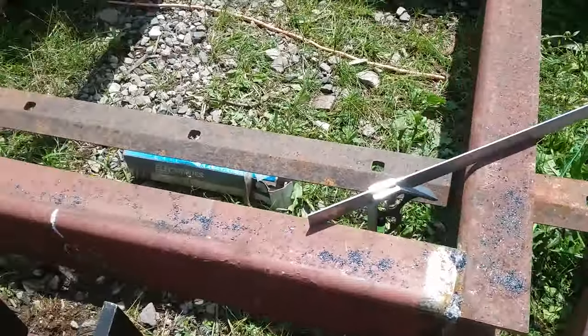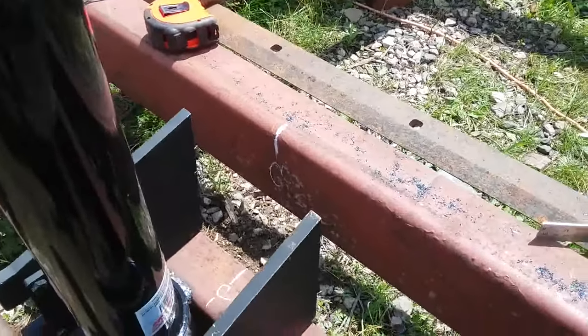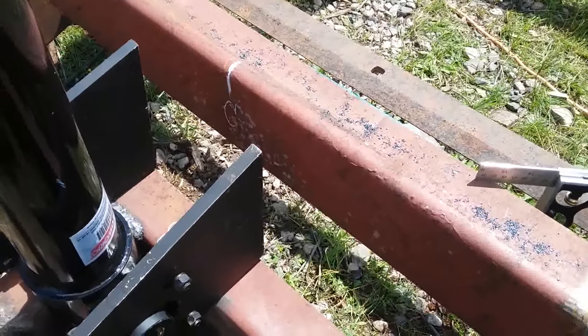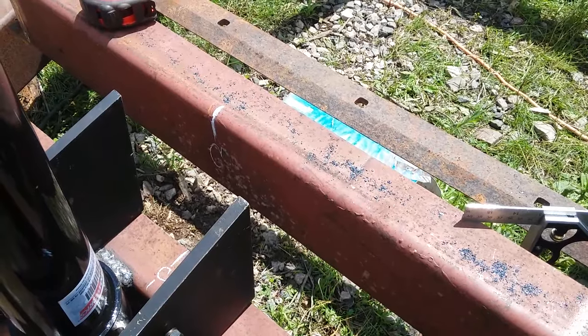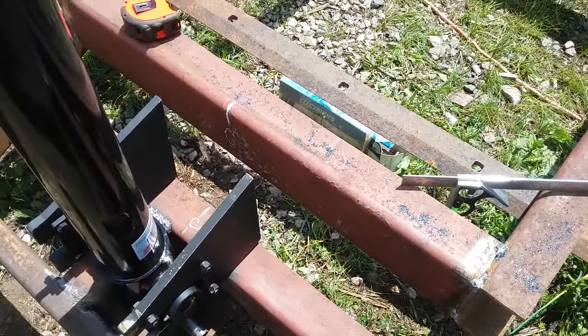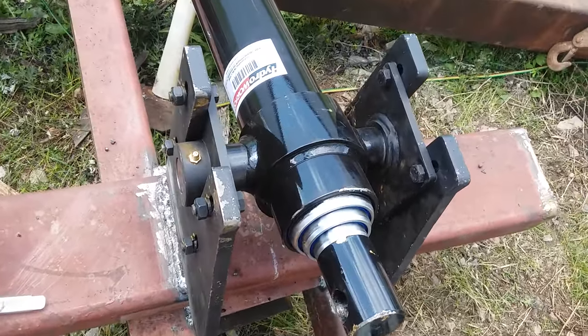What I gotta do now is bring the dump center frame - the mainframe - forward, center it off, find out where I'm gonna weld that onto it. I want to make sure this is right before I go and weld it on. So I got the ram brackets mounted to the front piece of the dump.